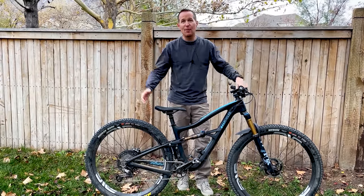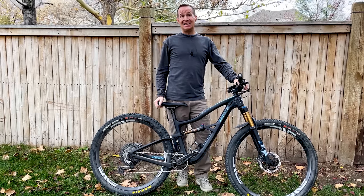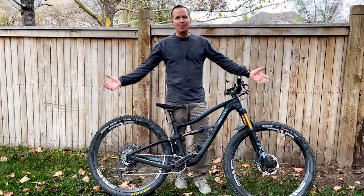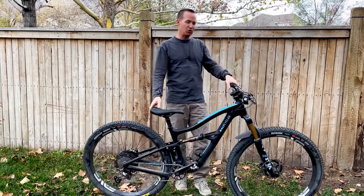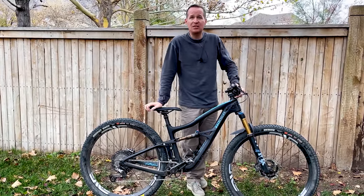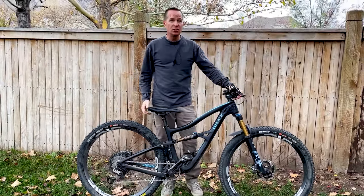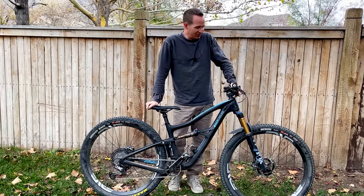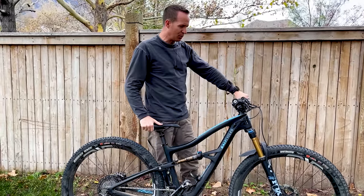There are trail bikes coming out today that are more stable and climb just as well with a little better geometry — this came out spring 2019 and it's now November 2021, so the geometry is starting to get a little dated. But still: 66.5-degree head tube angle, 76-degree seat tube angle — there's nothing wrong with that. Short chainstays, I think 432mm on this bike. This bike is all there. It's fast, it's fun, it'll put a smile on your face every time you ride it. Very intuitive, natural position, easy to ride.